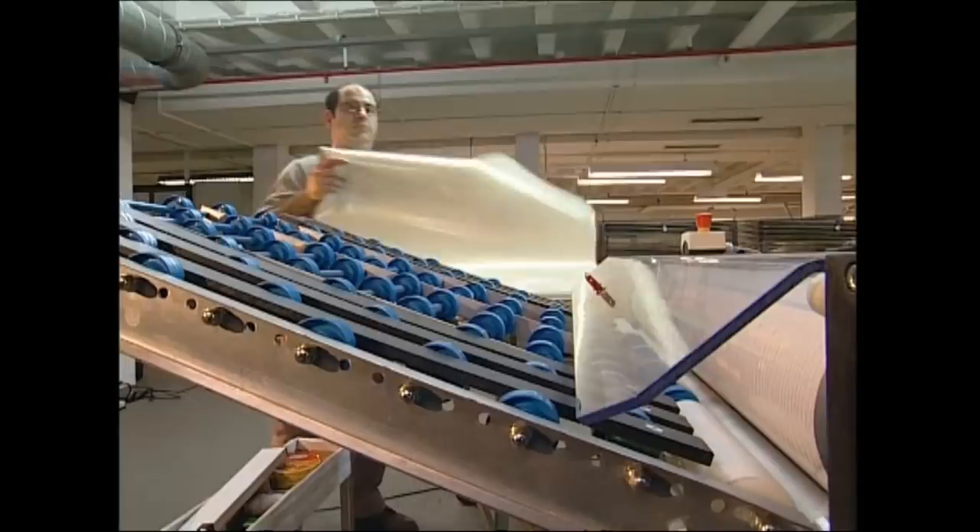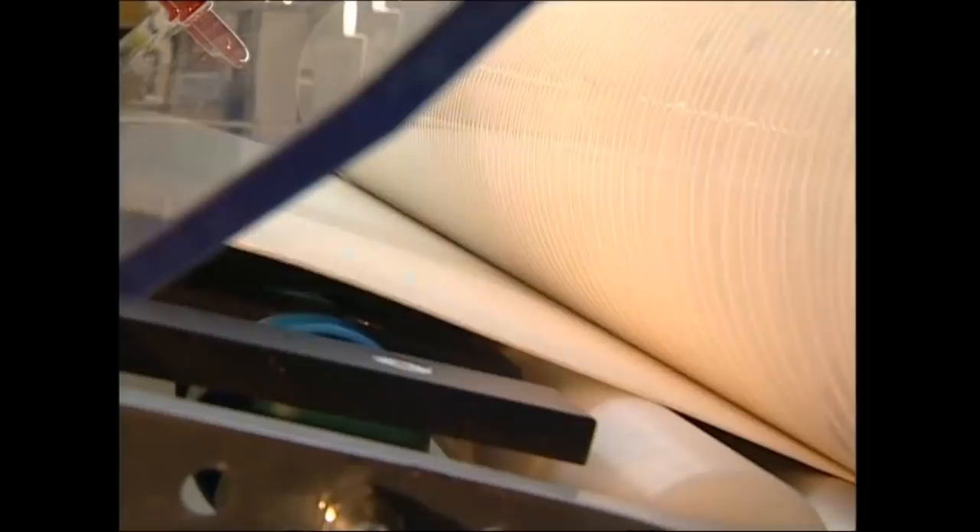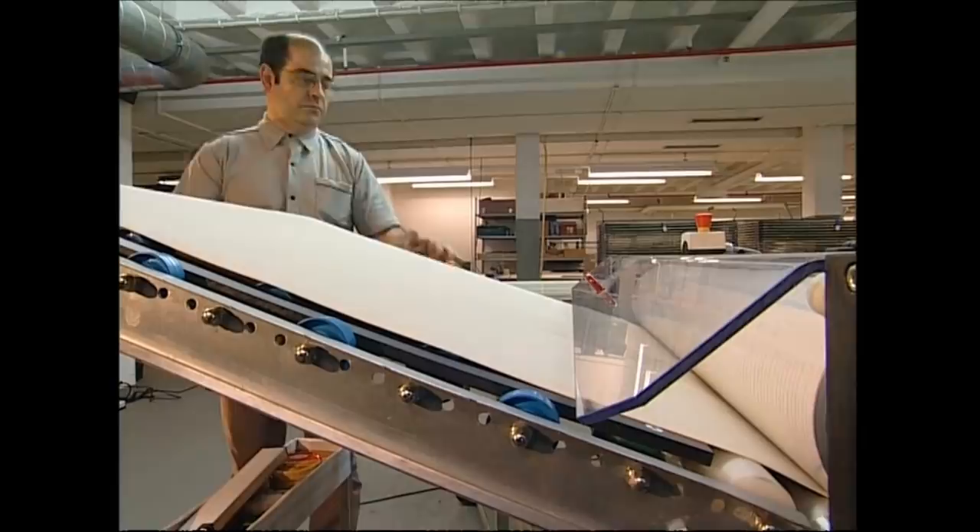The outside of the ball is made from a sheet of foam. It's been coated in polyurethane which will help to stop it from getting scuffed. It will be attached to an inner layer next, so they prepare the foam by coating it in glue.